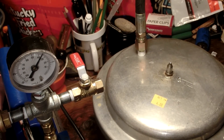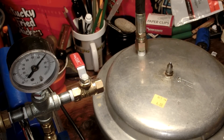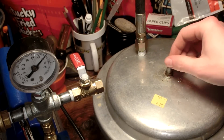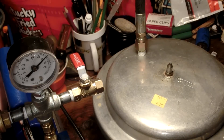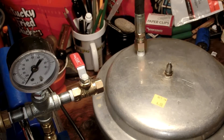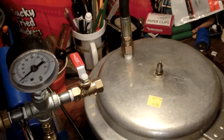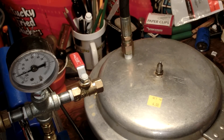Now let's turn this on. It seems pretty sealed — mostly. I don't hear anything, so that's good. And hey, if there's ever a pressurization, that should pop off. It's kind of like a pressure relief valve. So that's cool.